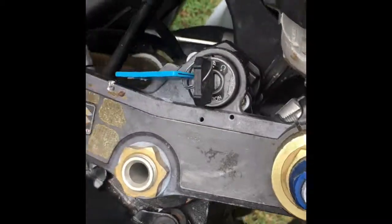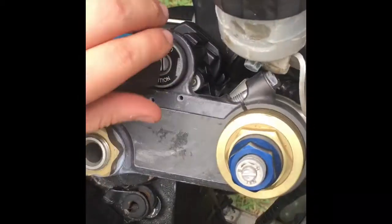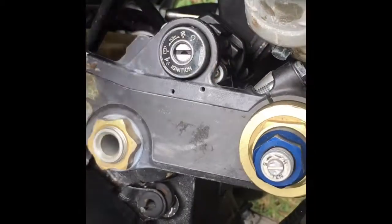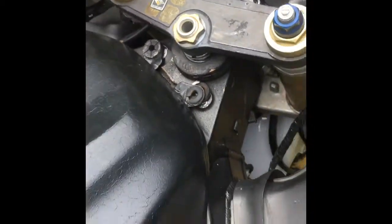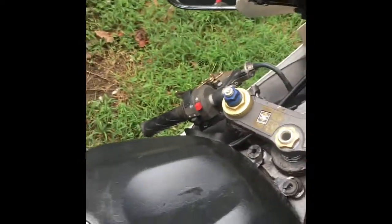Another thing I like about this bike — the steering wheel locks so no one can take off with it. I can put it in the right position and it ain't going nowhere. Anyways, like, comment, subscribe, and don't forget to hit that notification bell in the right-hand corner so you know when I'm posting. Peace.